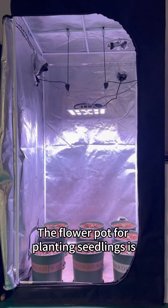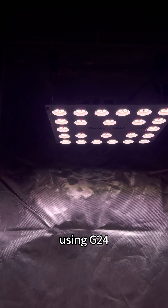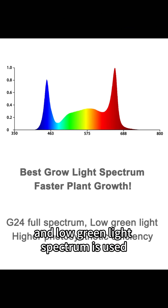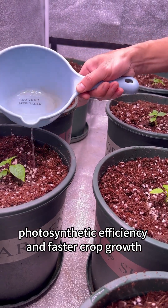The flower pot for planting seedlings is placed in a grow tent using the G24 Spectral 100-watt growth light quantum board. A low green light spectrum is used, resulting in higher photosynthetic efficiency and faster crop growth.